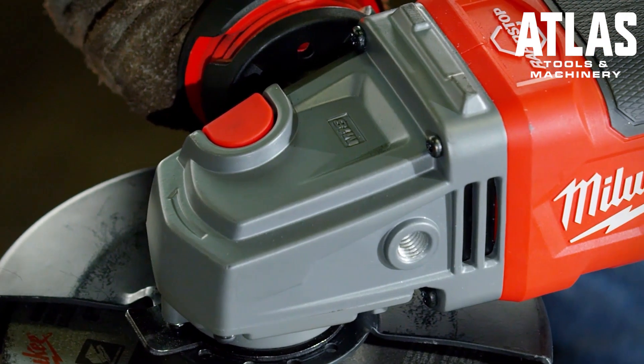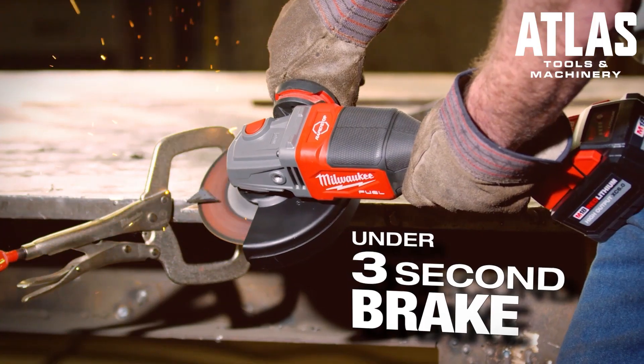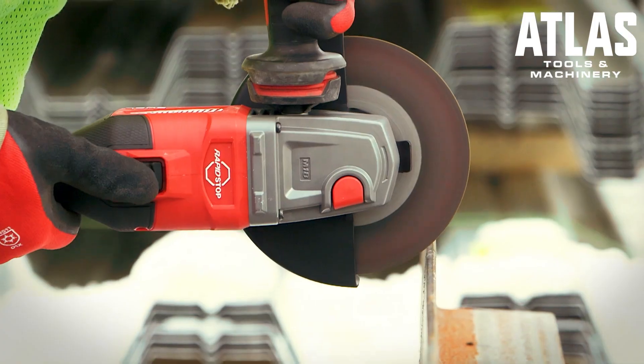The rapid stop brake is nice because when you do shut the tool off the wheel isn't spinning, so it's a lot safer. It stops sooner so I can put it down sooner than I normally would with a regular grinder.